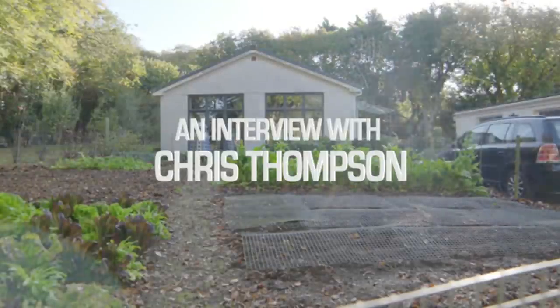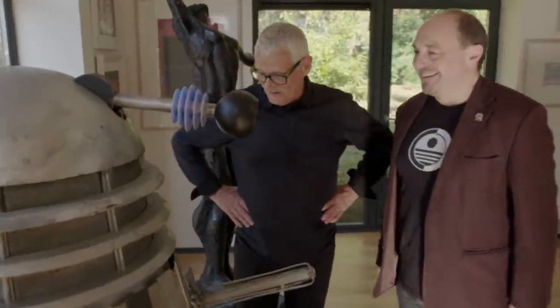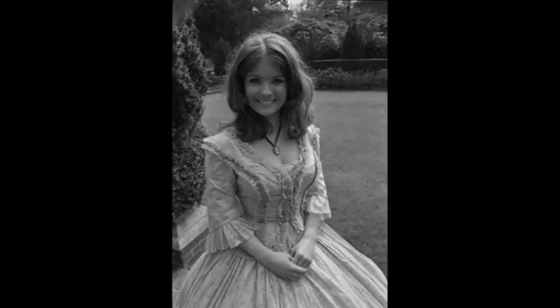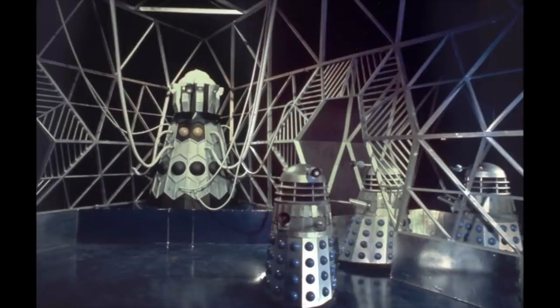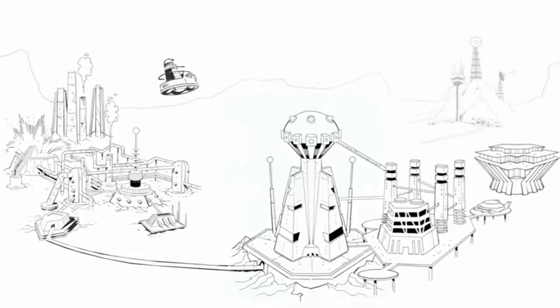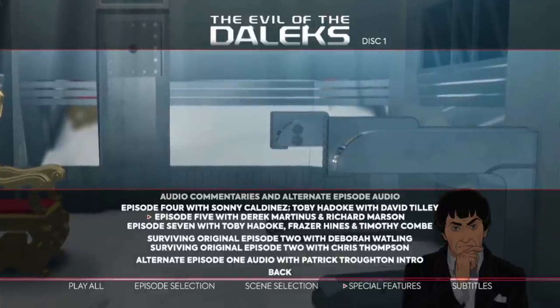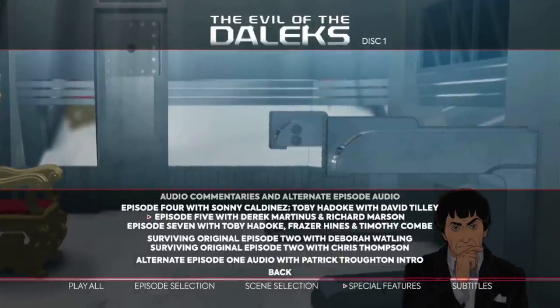Also on disc two is an interview with Chris Thompson, production designer of Doctor Who, talking through his career and time on Evil of the Daleks in a 15-minute interview recorded in 2018. We've got a HD photo gallery narrated by Toby Haddock and second unit director Timothy Coombe, and also an animation gallery — though there's no making-of feature covering the actual animation process, which feels strange by its absence.